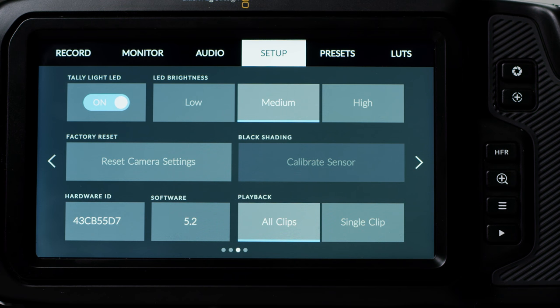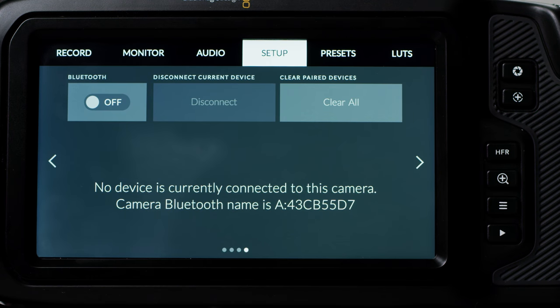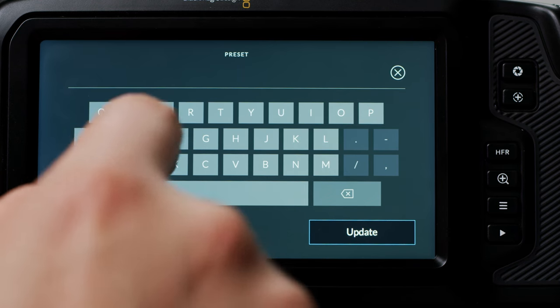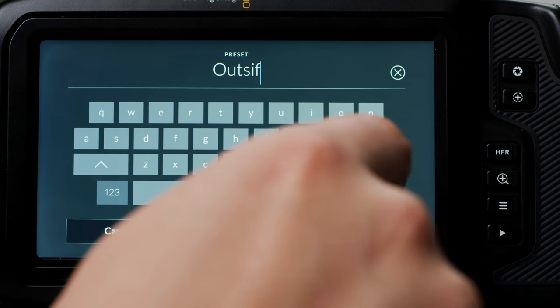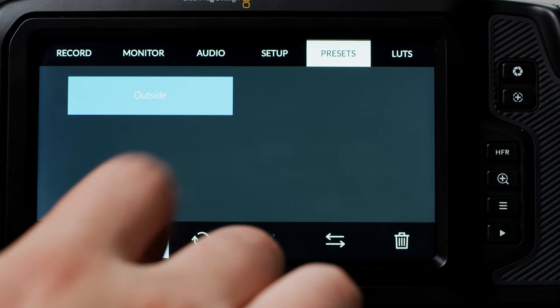On the next page you can toggle the tally light on the front of the camera and adjust its brightness, reset your camera settings, black shade your camera, change playback between all clips and a single clip, and check your firmware revision and hardware ID. This camera also features Bluetooth like the Ursa Mini Pro, so you can control it via their iPad app. Next you have Presets — these save everything and allow you to quickly change all your customised settings. This is great if you want to switch between shooting scenarios quickly or sync cameras up easily.